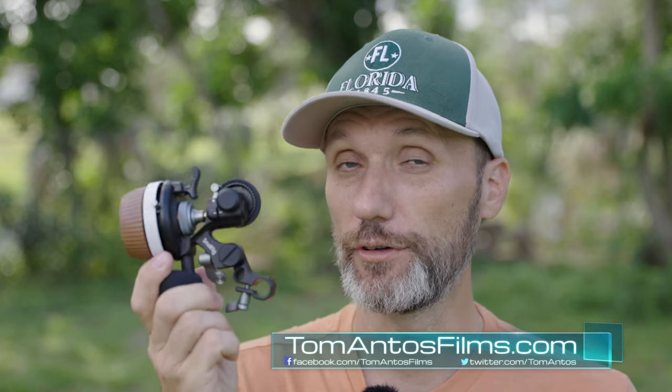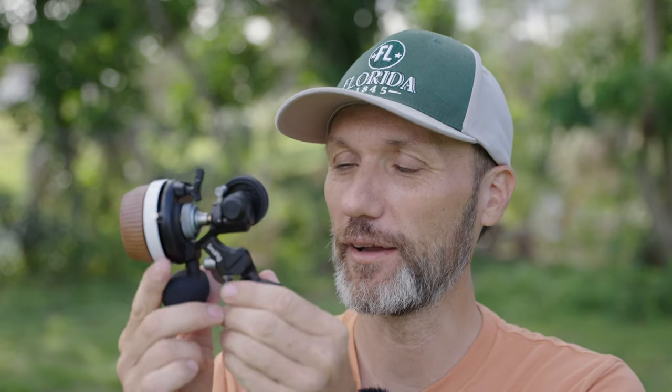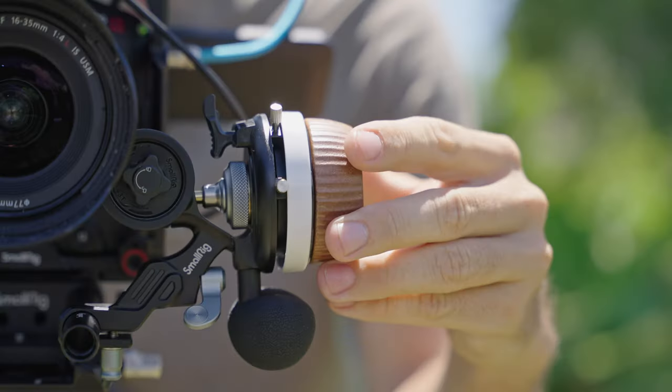Hi guys, in this video I'm going to talk about this follow focus, the F60 from SmallRig. This is a manual follow focus and you might be thinking, how can you really redesign and reinvent such a simple, in a way, an old, tried-and-tested kind of design? But SmallRig has done a bunch of improvements that I think are significant.